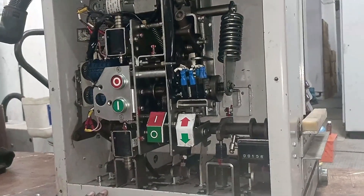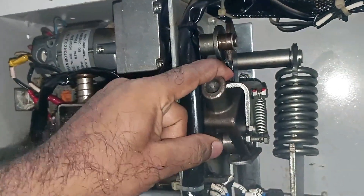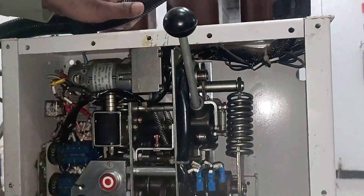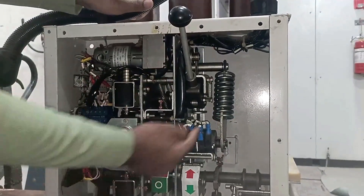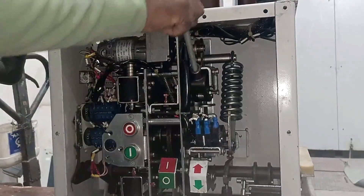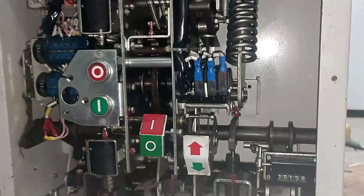To turn on the breaker, first you have to charge this spring. A handle is provided here to charge the spring manually. To charge the spring, put this spring charging handle here, then push it downwards like this. You will notice a little movement as the spring charges. You can see movement here and here as well.